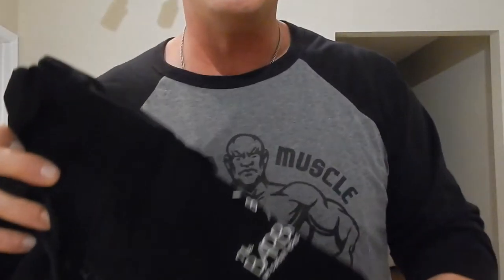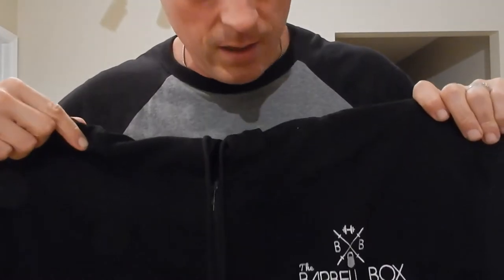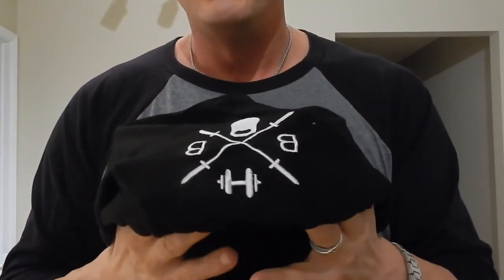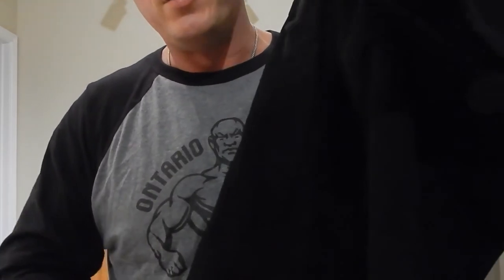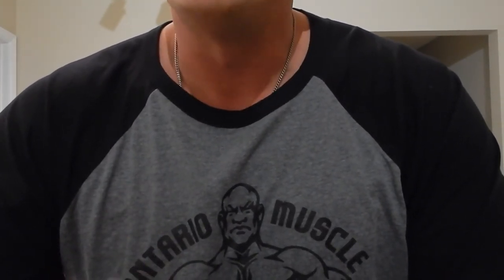Last but not least — oh my goodness, you've absolutely blown us away again! For the price of the box, the value of what you get is absolutely phenomenal. Look at that — a custom printed, embroidered Barbell Box hooded tank, lightweight. Absolutely fantastic. Guys, I don't know how you manage it but every month you manage to blow my mind.